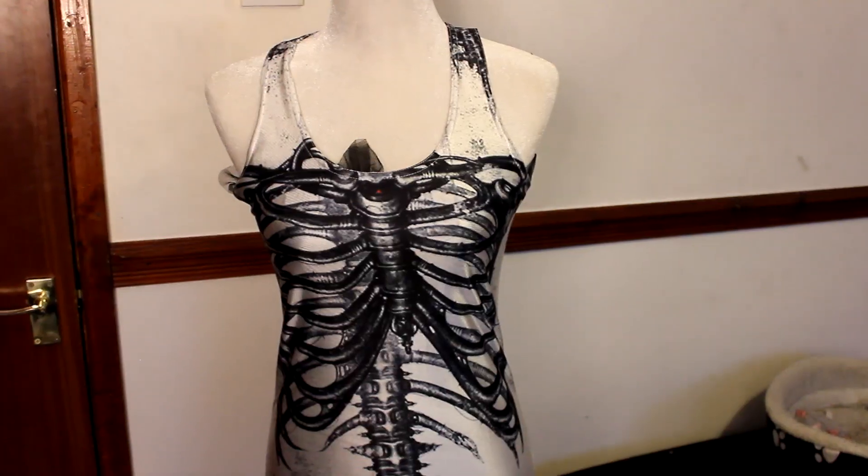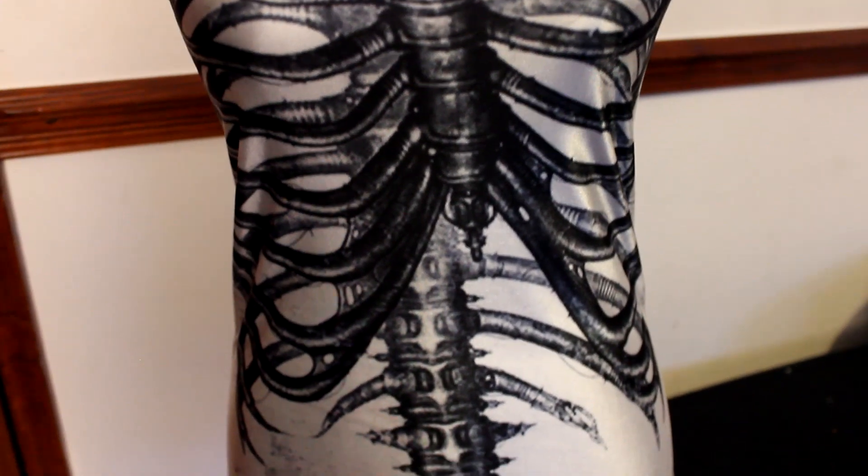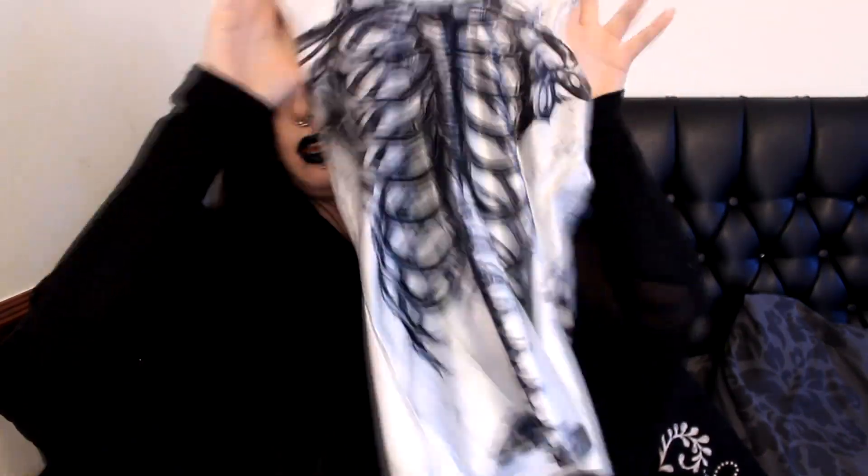I didn't realise what material these were going to be — I thought they were cotton, but they're kind of like swimsuit material, like spandex. This first one is white with a black skeleton on it and it's so cool. I thought I was going to hate the spandex, but it's actually really comfy, sits well, and looks good — turned out a lot better than I thought.